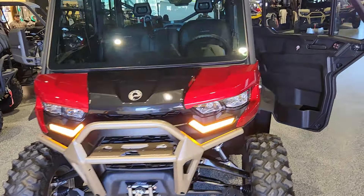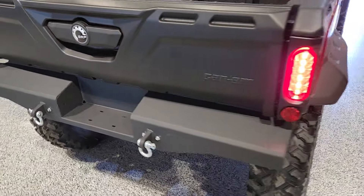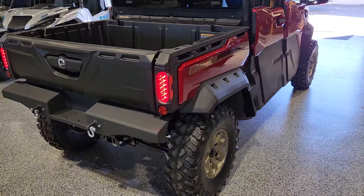And on the back, we have installed the Super ATV rear bumper. Very nice addition to your Defender Max Limited. This does also work on the Defender Max, as well as other models of Defenders.